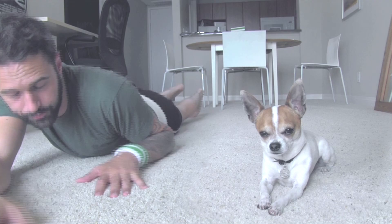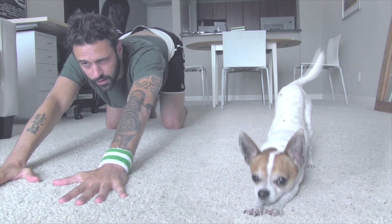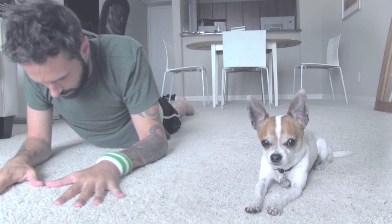Now we are doing some spine exercise. I want you to take a moment and stretch your spine, okay, and go down. Perfect.